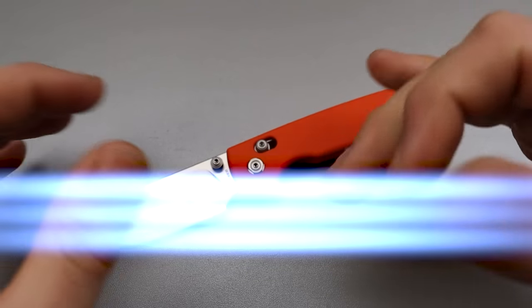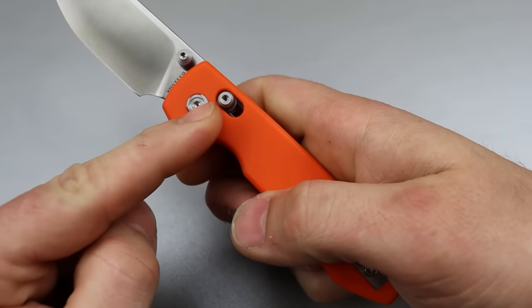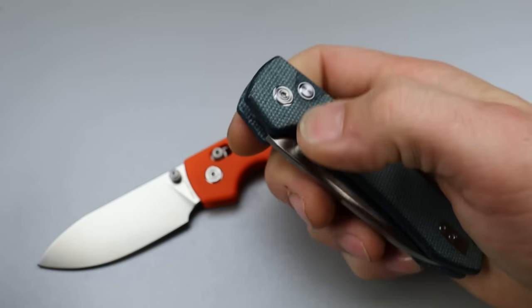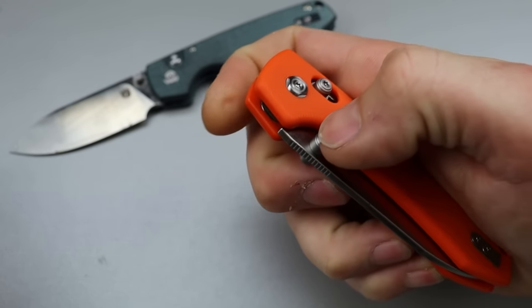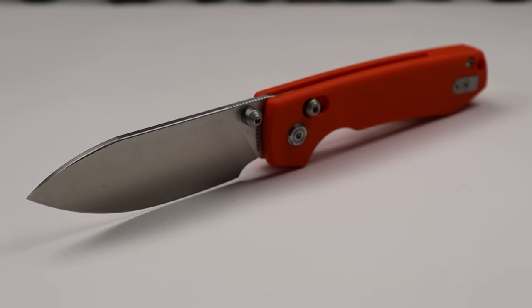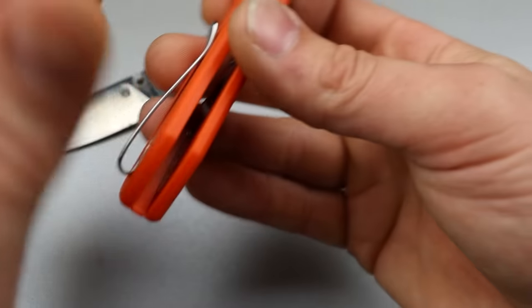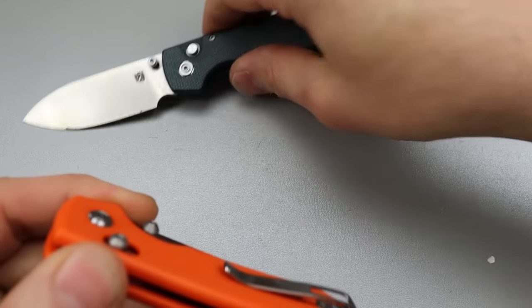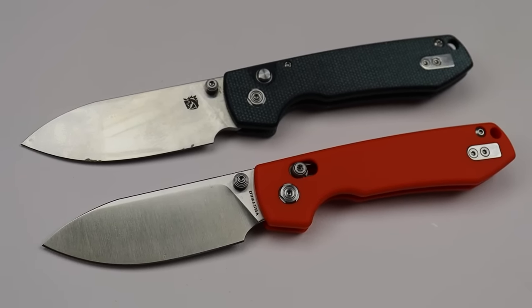Starting the list of 10 top tier affordable budget knives, this is the Vosteed Raccoon with the crossbar lock. They do have it in a button lock, but the button lock is not going to be as strong as the crossbar lock, and they do a really good job with their crossbar lock — it seems very tough, very strong, great detent. This is a fantastic blade shape in 14C28N. It comes in orange but there are all different kinds of handle materials: micarta, green micarta. It has a deep carry clip that's inset and reversible, so this is very ambidextrous for right or left hand carry. The Vosteed Raccoon is a fantastic knife for EDC that's pretty affordable.